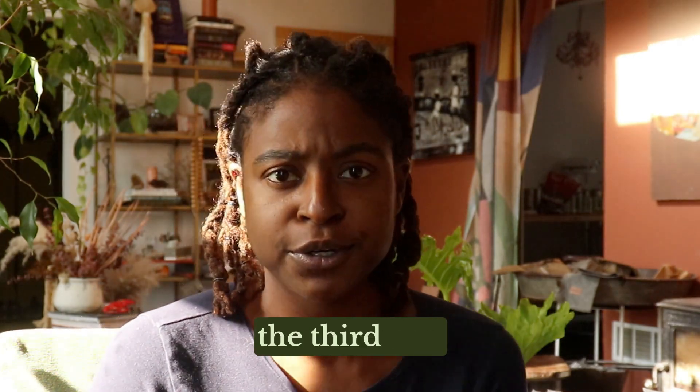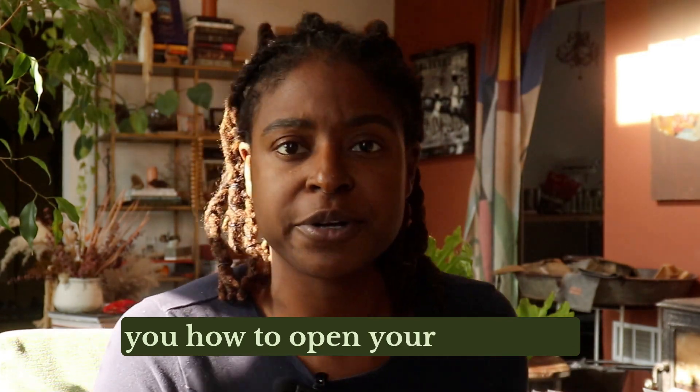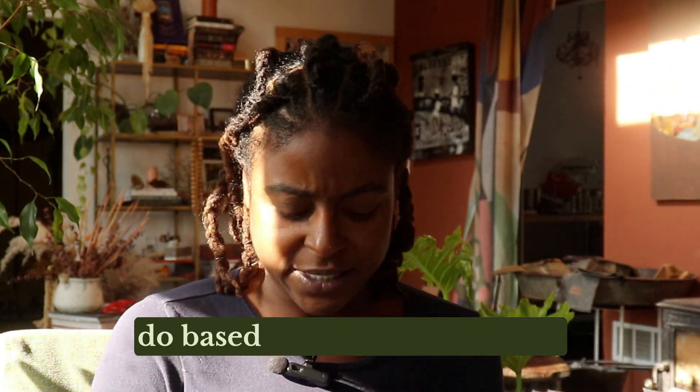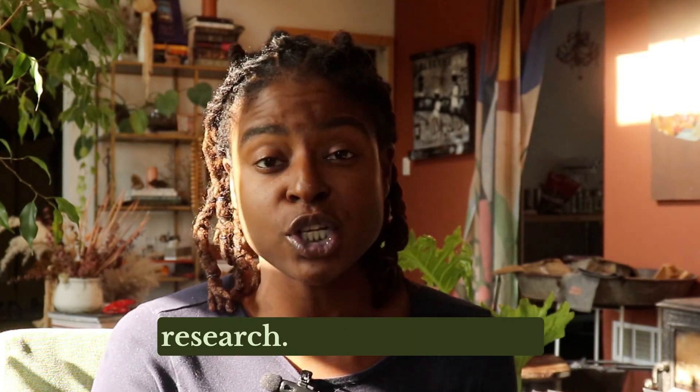Let's talk about opening the third eye. You may have seen a ton of videos of people trying to tell you how to open your third eye. I think I can give you a better perspective on what to do based on where I am in my research. So let's get into it.